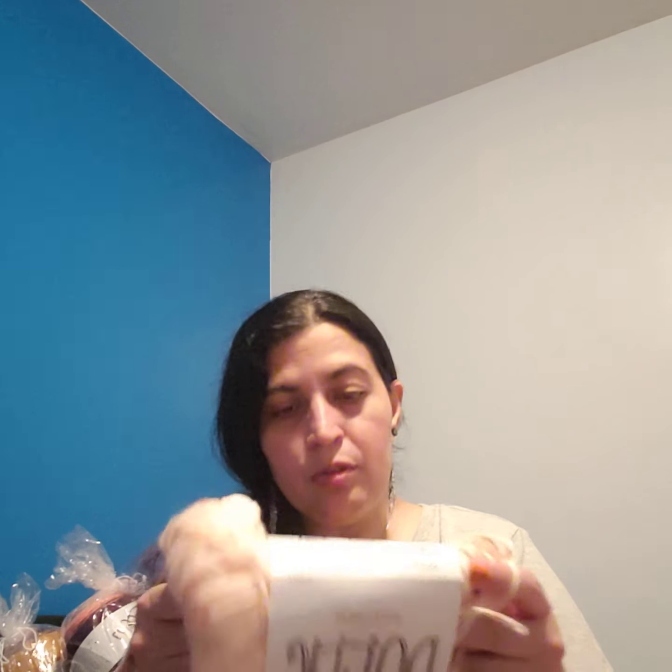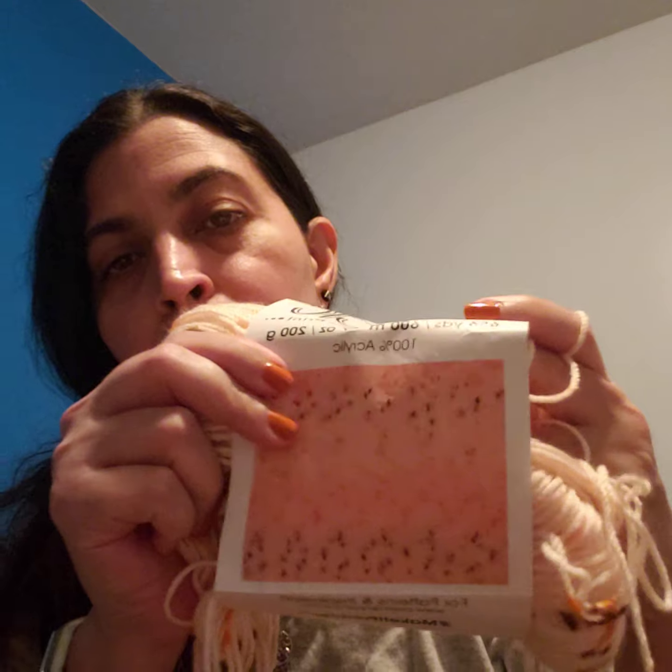It has 656 yards or 600 meters, 7 ounces or 200 grams. It's really good for baby projects too. They recommend a US 5 knitting needle or a 4mm US G6 crochet hook. Creative Grandma has a video where she shows some swatches worked up with this yarn in different colorways.